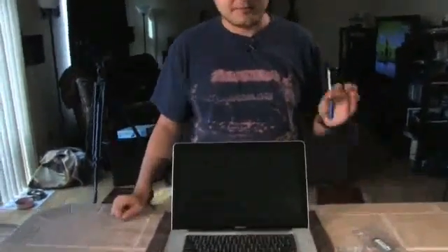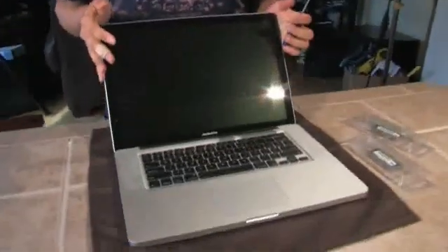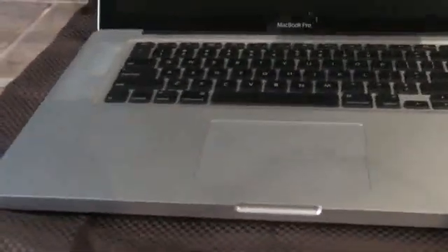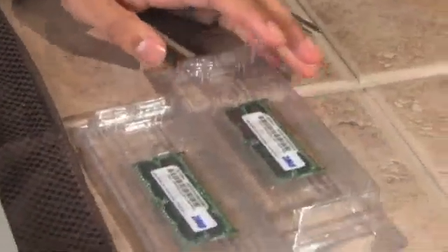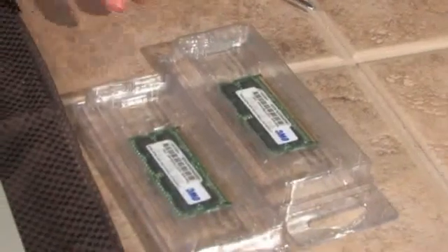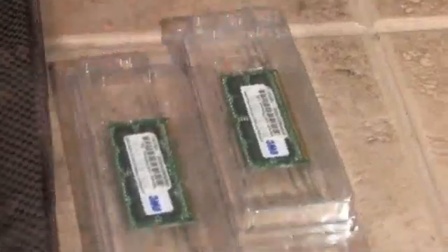So what you need: you need your MacBook Pro. Now this is the 15-inch model — the 17-inch hasn't been redesigned or released yet. You'll need a number zero Phillips screwdriver. And you will also need your upgraded RAM. Now the MacBook Pro starts with two gigabytes of RAM and it accepts up to four gigabytes of RAM, which is what we have here.